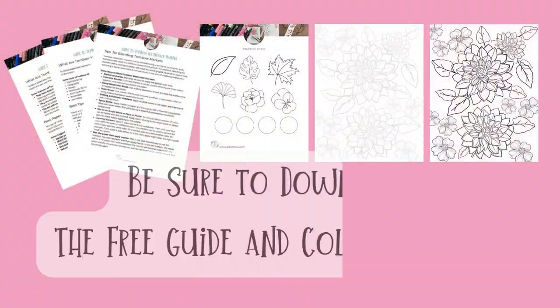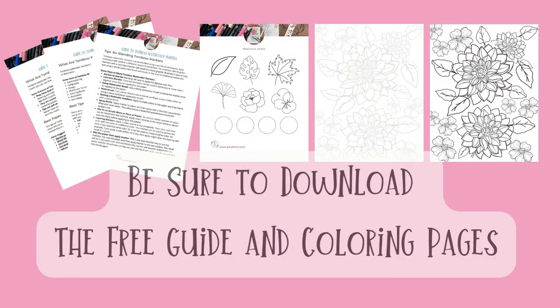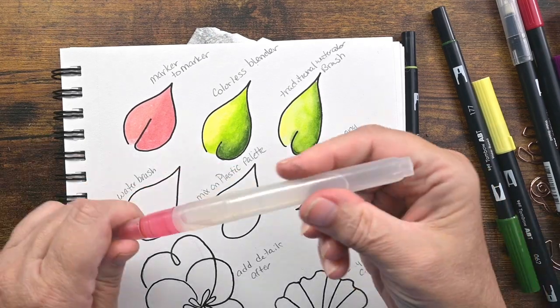If you want to practice this yourself, I've got some practice sheets — two different coloring pages. One you can print directly onto watercolor paper, or one you can trace over. And I also have a list of tips.